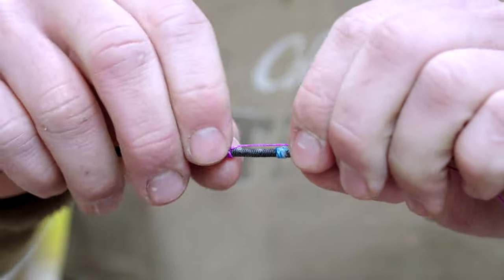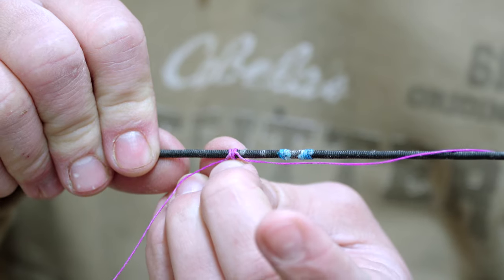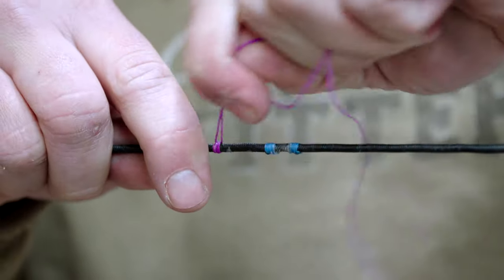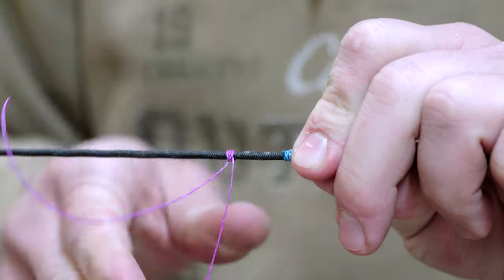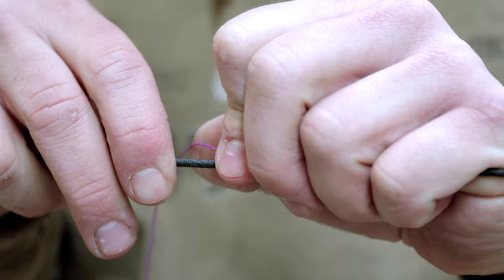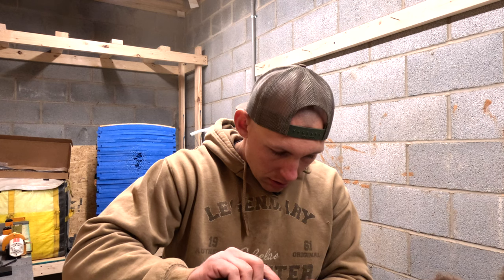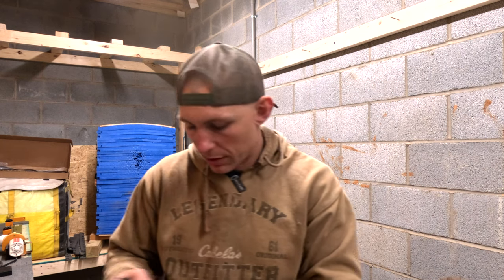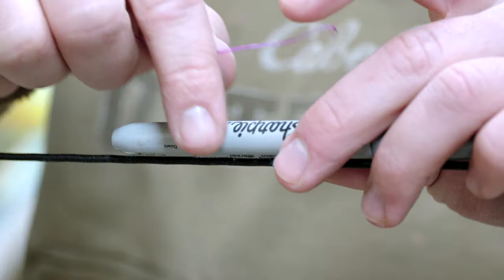That pulls in tight. Before I really cinch it down - well, I might've got it just a little too tight. Normally what I want to do before I cinch it all the way down is spin it on my serving until I get up to where my indicator needs to be. I tied that one too tight - it's a good thing I have a bunch extra. But you can see how, even just barely cinched down, it literally just locked right in, and that was just three revolutions. Let's go ahead and do this again.